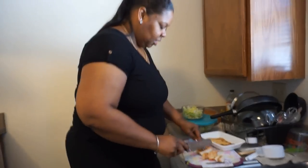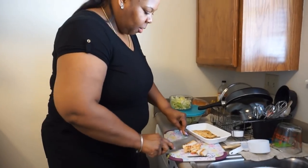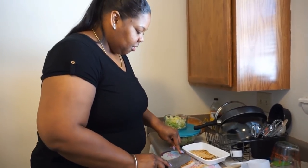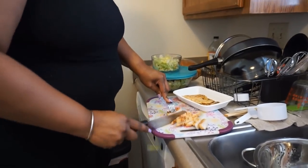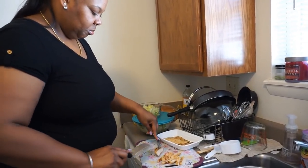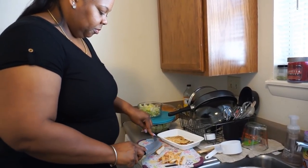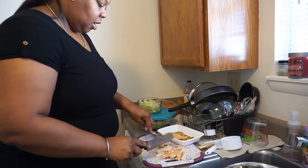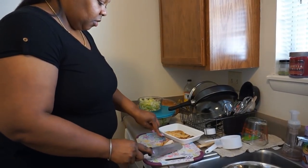It's 2:19 — 25 minutes later it'll be ready. So the chicken already cooled off, as y'all probably already know. So I'm just cutting it slanted, just like that — and that'll go on the salad.